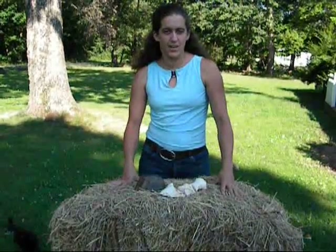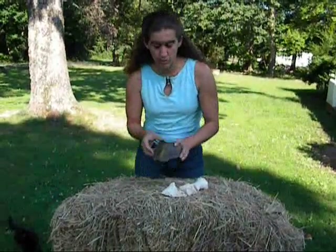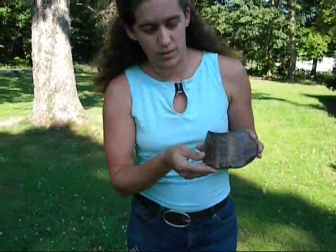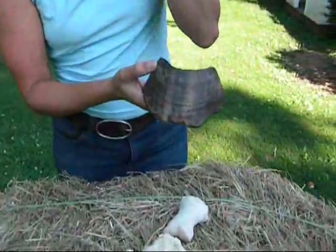I wanted to explain, first of all, what founder is. We all know that it's a devastating condition that's very painful for your horse's foot, but I wanted to share with you exactly what happens. This is a hoof capsule off of a cadaver hoof. Underneath you can see its sole, and this is a relatively normal hoof.